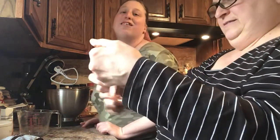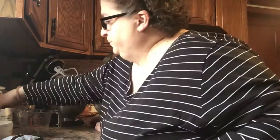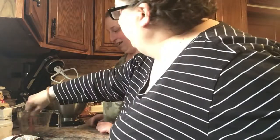Can I tell them something, Mommy? Sure. Hey guys, my birthday's coming up! My birthday's coming up in May — May 8th. Her birthday's coming up.